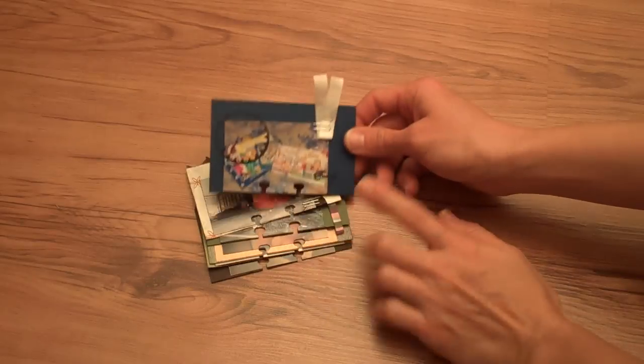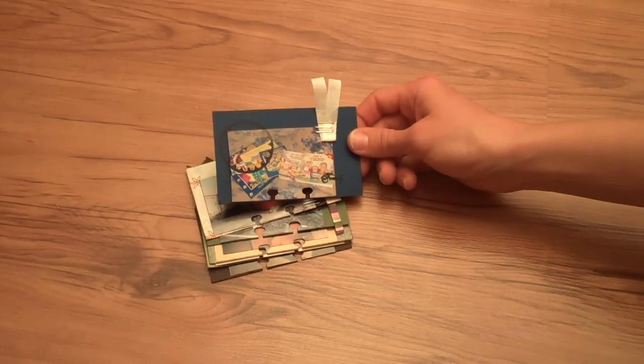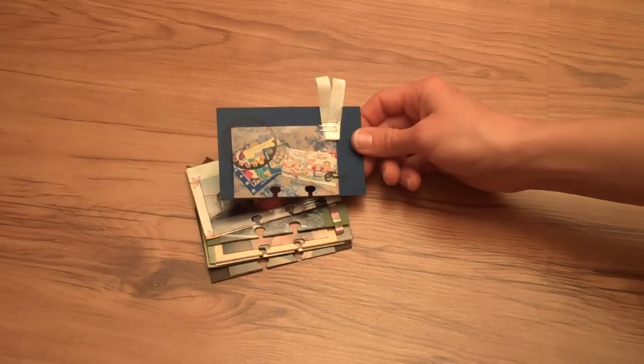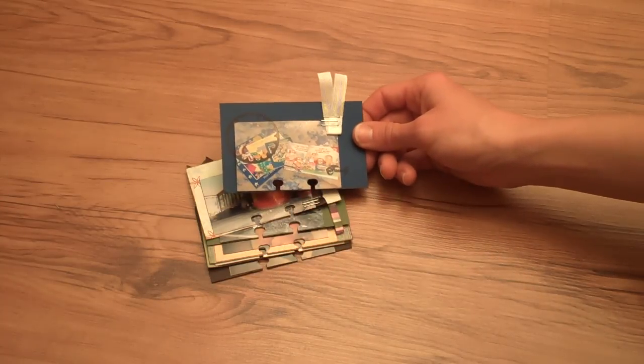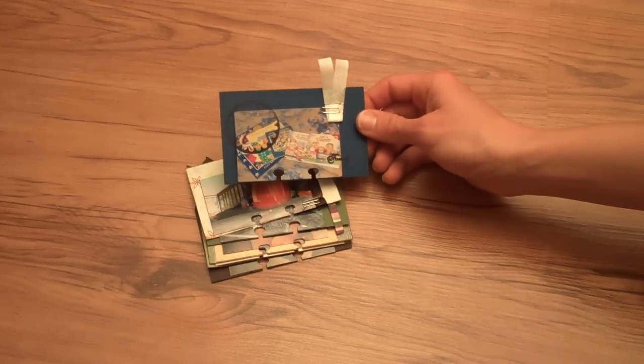These are little wallet-size prints that I've made, composites out of my normal prints. You can put four of these on a 4x6 photo, and then when you get them back, you just cut them apart and you can get lots of memories in a small space.